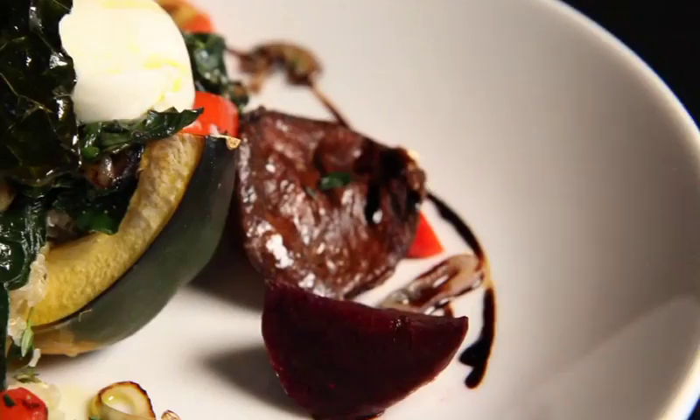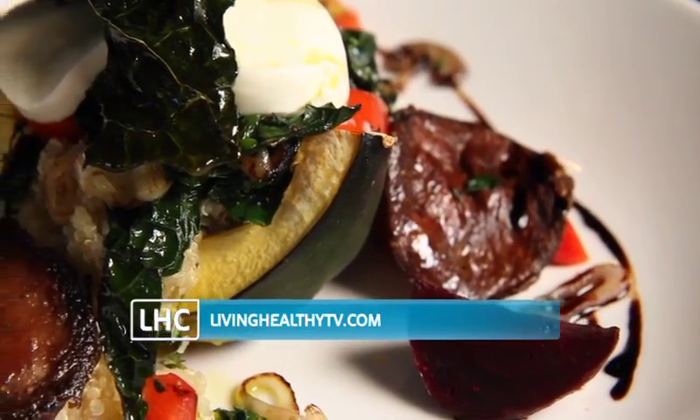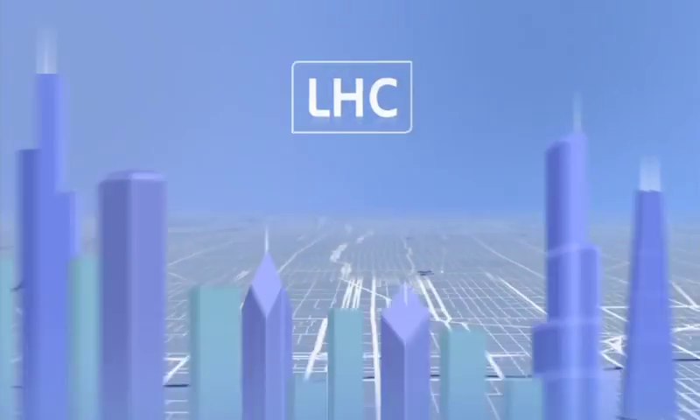Another success — a seasonal and healthy dinner for less than 20 bucks. For today's recipe, visit our website, livinghealthytv.com. Thank you.